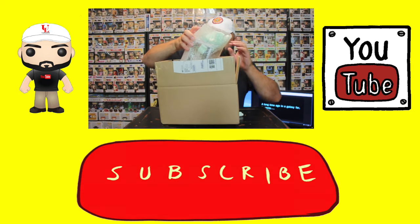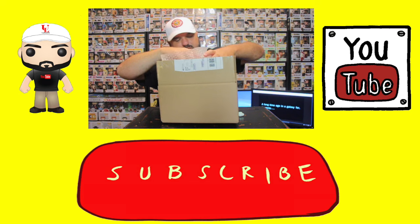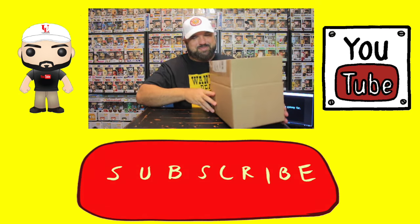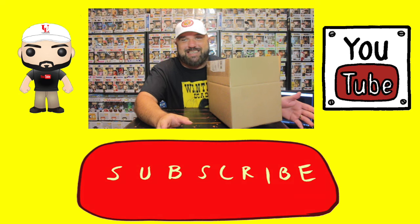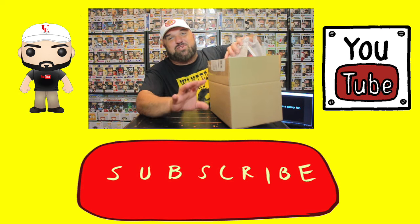Alright, we've got peanuts all over the place. Some of you guys probably already know about this Funko Pop. I saw it the other day and had to get it just to see what it looks like in person. I've never seen this television show before.